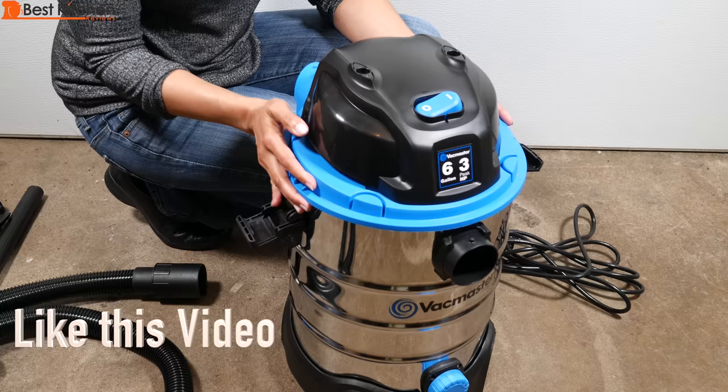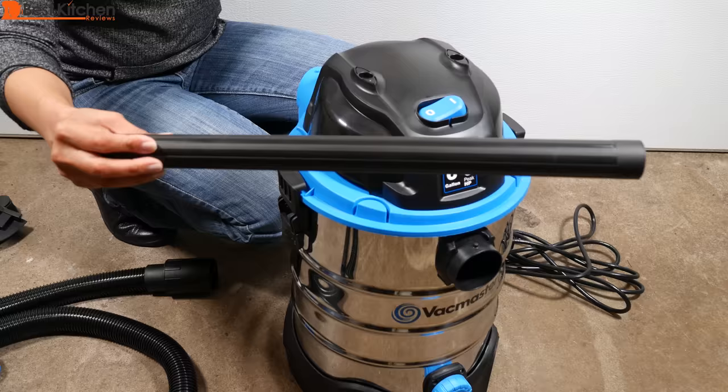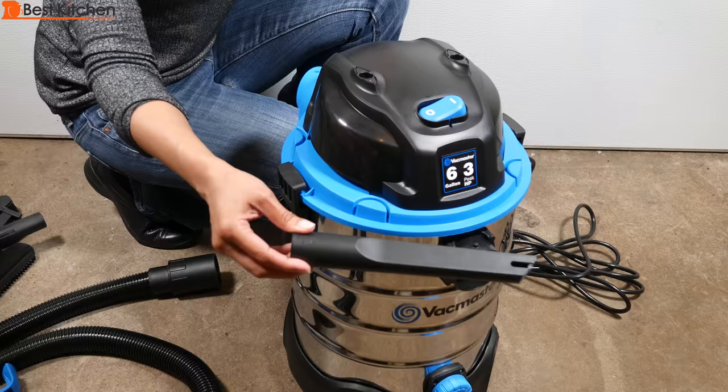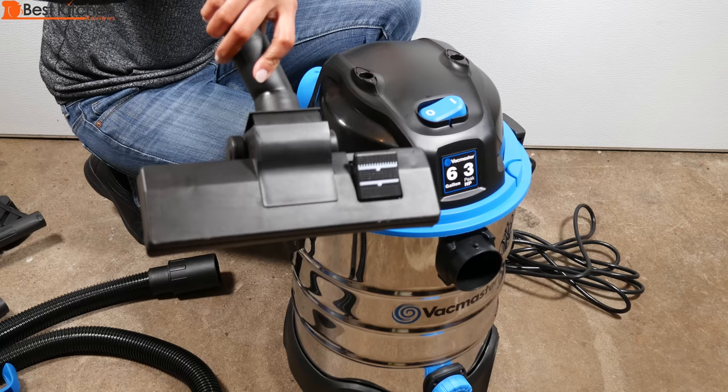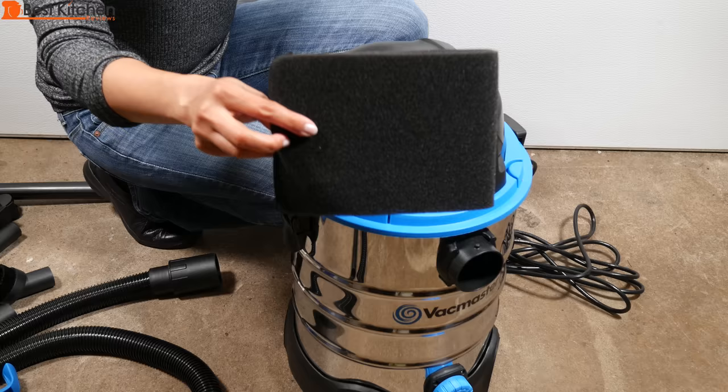Open it to release the head — it's easy to lock. The unit comes with two extension wands, a crevice tool, a 2-in-1 utility nozzle, a multi-surface floor nozzle, a round dust brush, and a collection bag. Don't use the bag when vacuuming liquids.